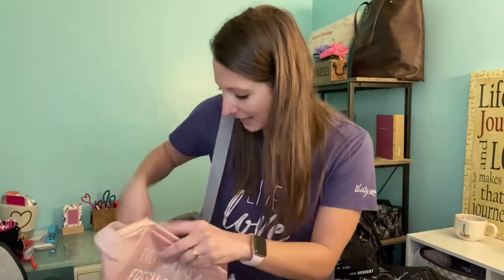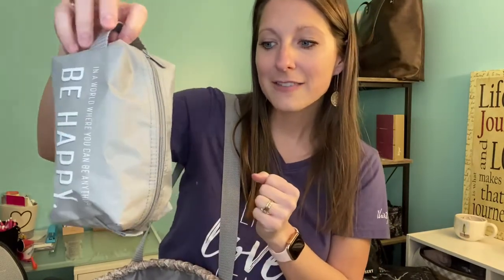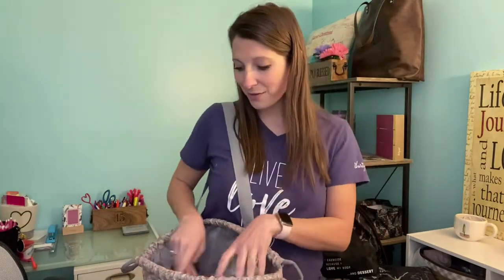This one also has that handle. Then the small one in our gray trio says 'in a world where you can be anything, be happy' — a really cute one. Again, with that handle on the outside, it's great for your makeup, your shampoo, and all that kind of stuff. And then maybe you use one for all the little extras. That is a really fun little trio.